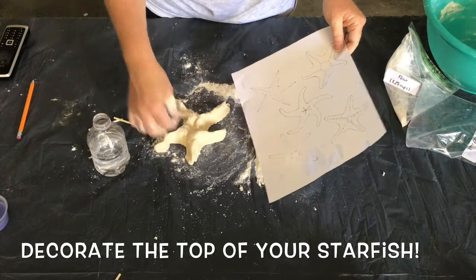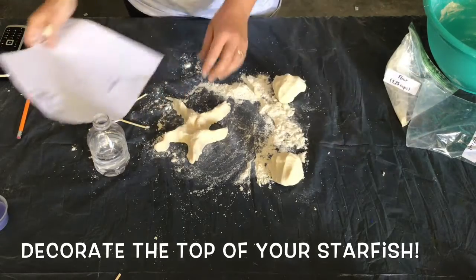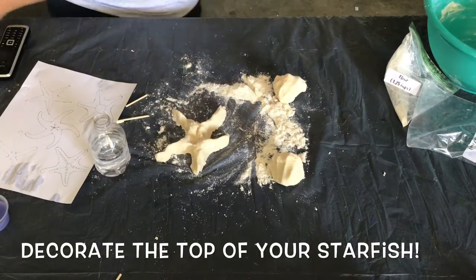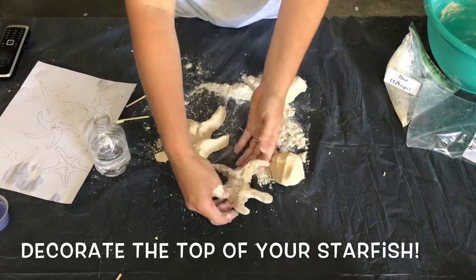Check out the included templates in order to get some ideas. You can let the dough dry for several days or follow the baking instructions in the salt dough kit.